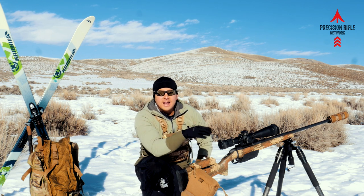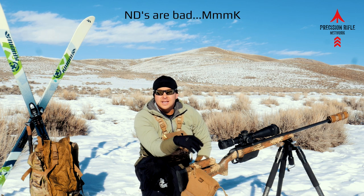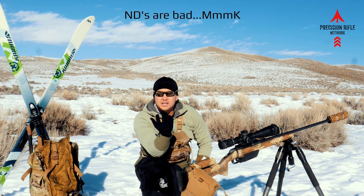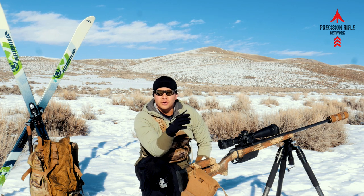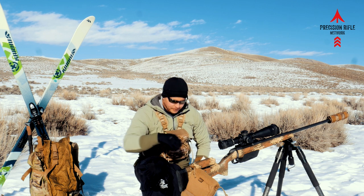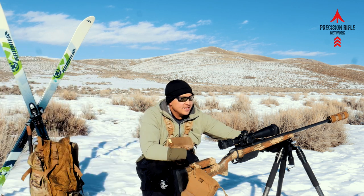Tip three: take care of that trigger finger and have a trigger you can interface with even when it's cold. That eight-ounce trigger — you're gonna set that thing off before you can even feel it because you're losing sensation in your fingers. Once again, two-stage triggers are great for wintertime shooting.